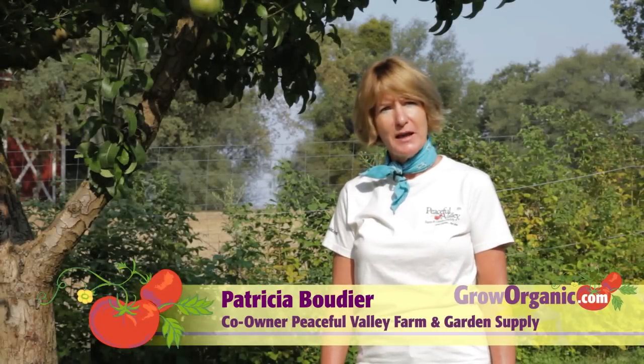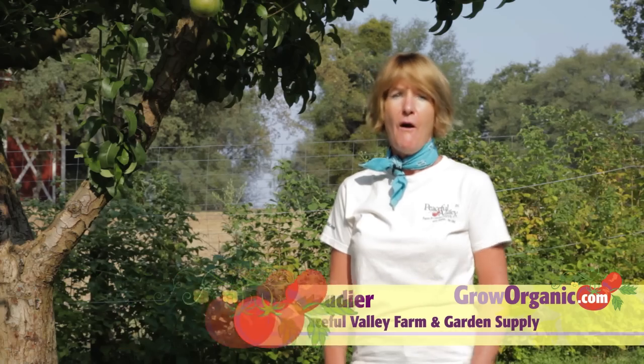Hi, I'm Tricia, an organic gardener. Cold frames and hotbeds are easy-to-build structures that can help you extend your season or give your plants a jump start.